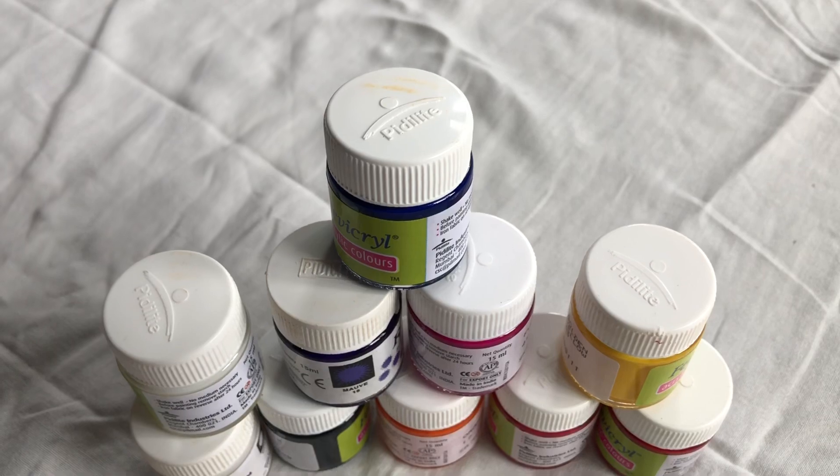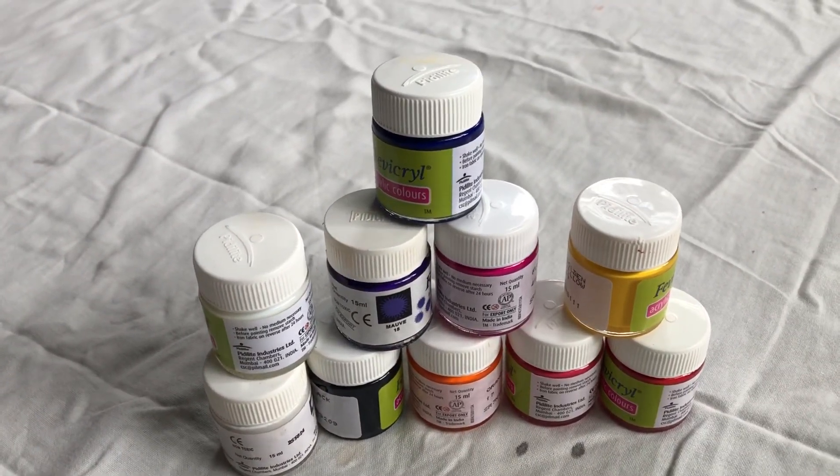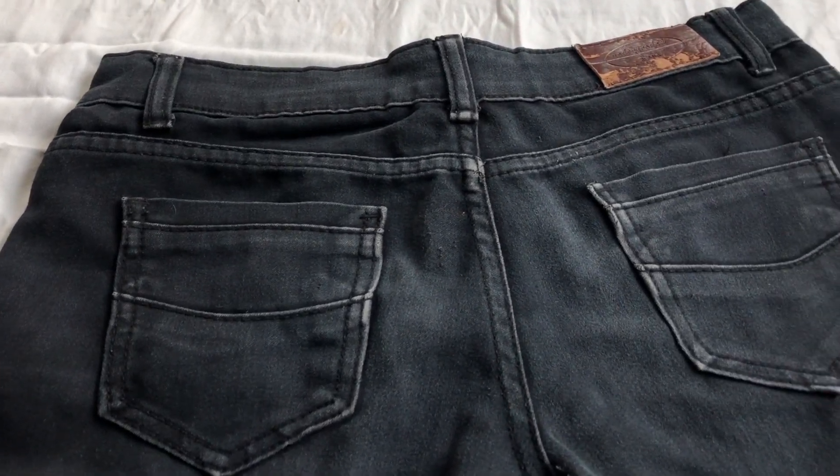I'm going to use fabric color — it's a trusted brand so you can trust this color. And I'm going to take this plain black pants which is a little bit tight and small on me.